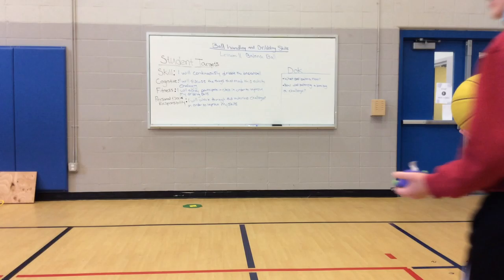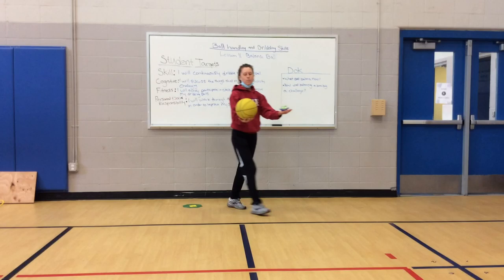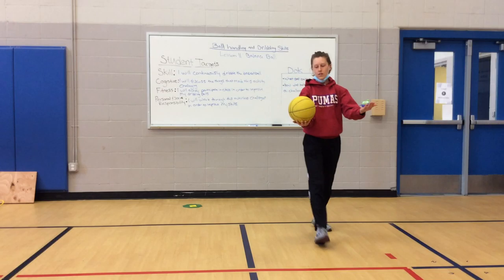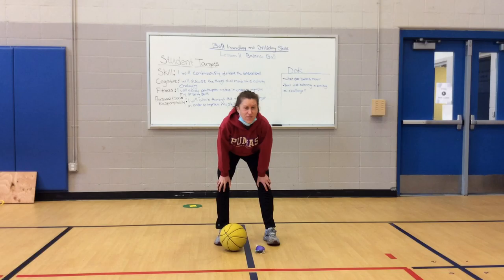When the music starts, we're going to balance with both of our hands and walk. Place your ball and your balancing tool on the ground, hands on your knees. How was that one? Was that one pretty easy? Or was it still kind of challenging? That's okay if it's challenging. If you want, you can pause the video and continue to practice that, and then push play when you are ready.